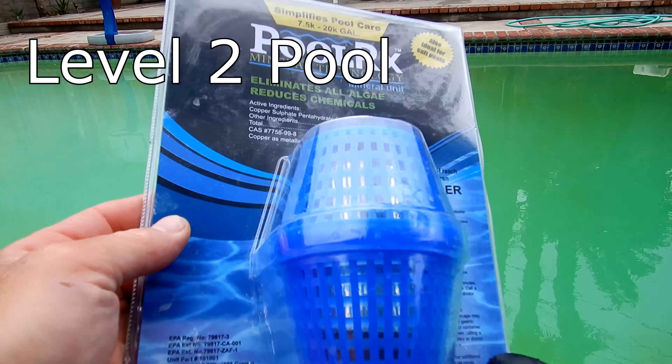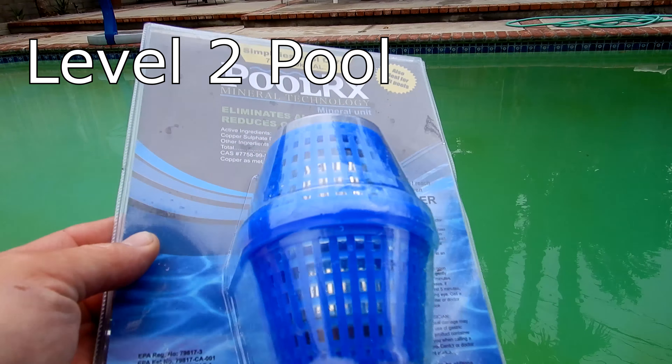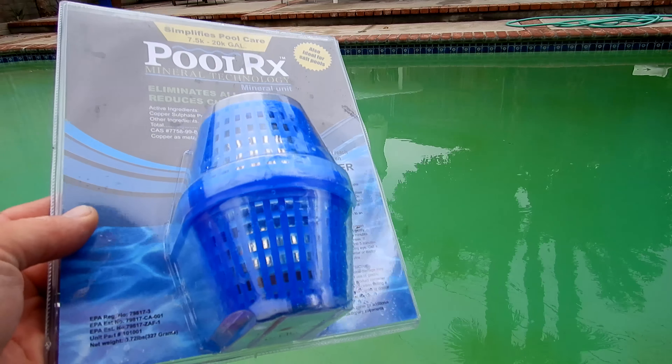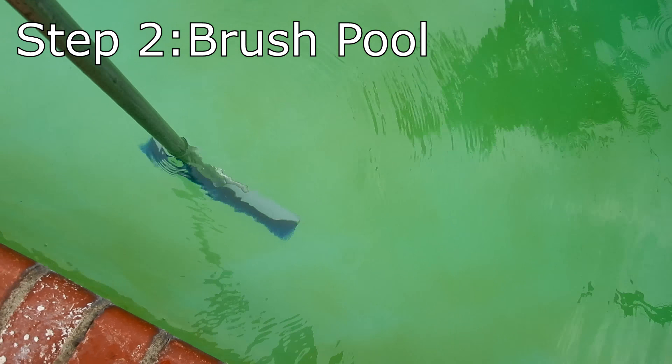What I'm going to do is brush the pool really well, add 2 gallons of liquid chlorine, then drop the PoolRx unit into the pump basket and let the pool run for about 24 hours. I'm going to brush the pool walls really well to loosen up the algae.